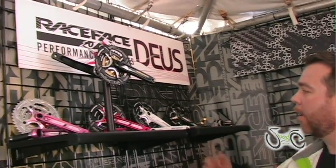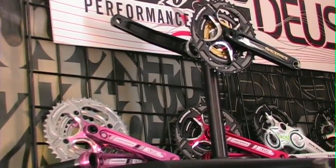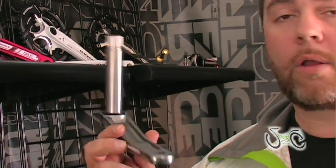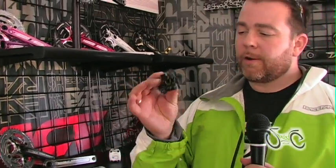Lots of stuff happening in the XC race and trail component side. Our Deuce line of products is getting a lot of attention. We've just released the SLs, which has the titanium spindle — 800 grams for the whole thing, including bottom bracket and chain rings. New Deuce stem, 128 grams, CNC machined. It's a piece of art. Go pick one up — it'll be the last stem you buy for a long time.